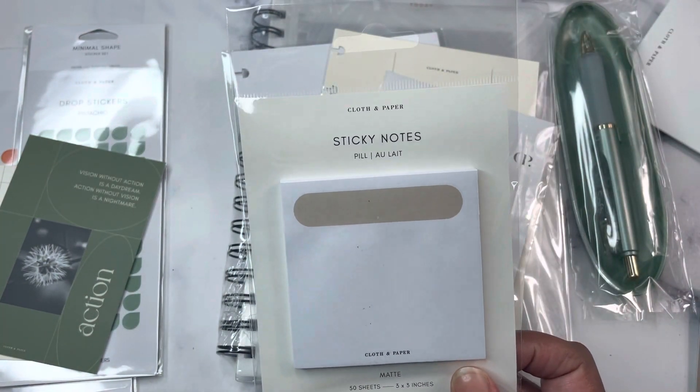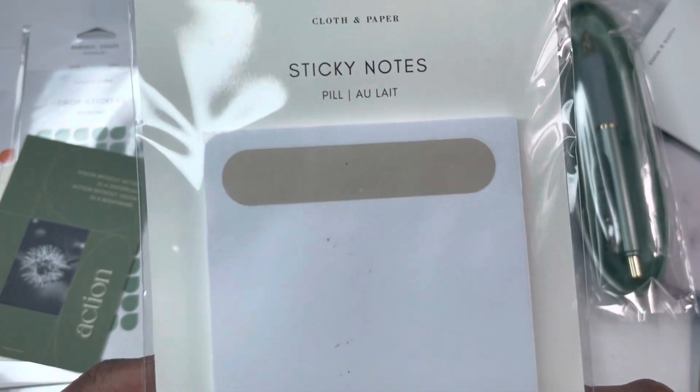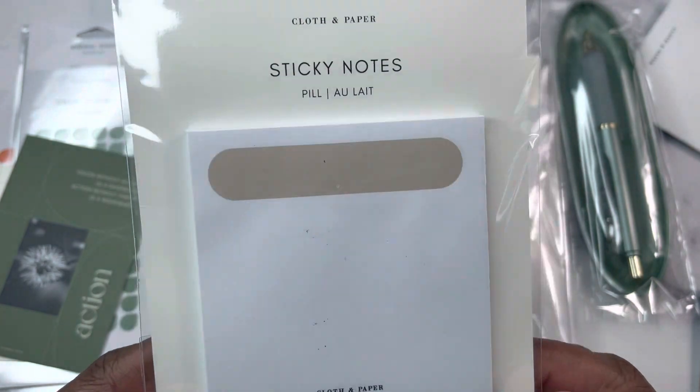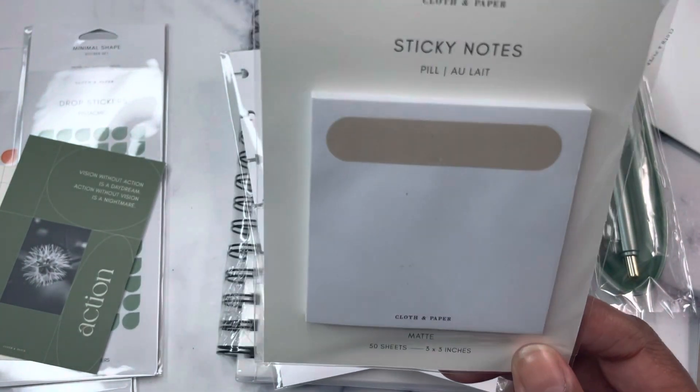We have these sticky notes — it's called the pill sticky note. It's like a pill shape at the top in the color allay, and then the rest of the sticky note is white. It is three by three, 50 sheets.